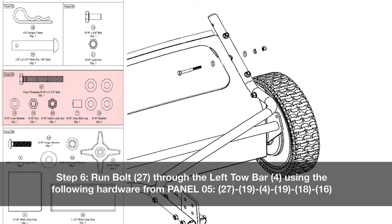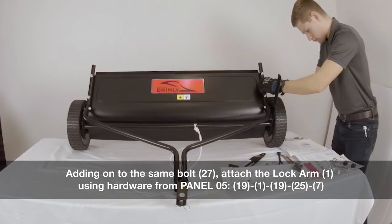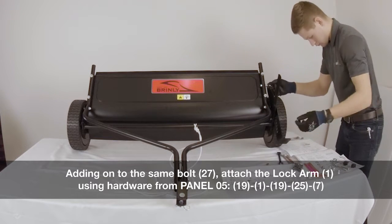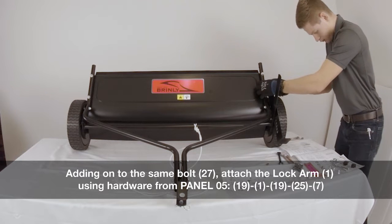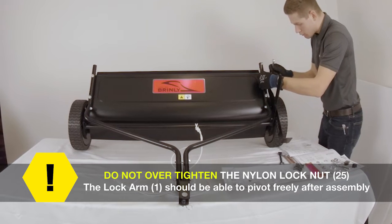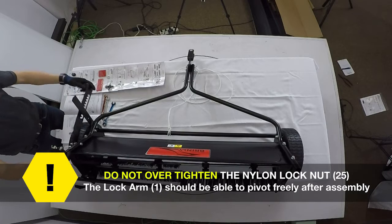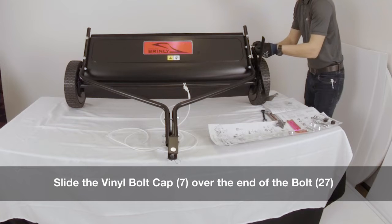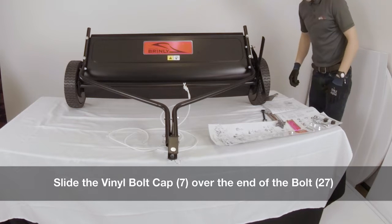Step six: run a bolt through the left toe bar using the following hardware from panel five. Adding onto the same bolt, attach the lock arm using the hardware from panel five. Do not over tighten the nylon lock nut. The lock arm should be able to pivot freely after assembly. Slide the vinyl bolt cap over the end of the bolt.